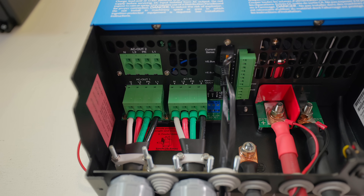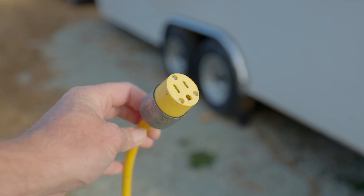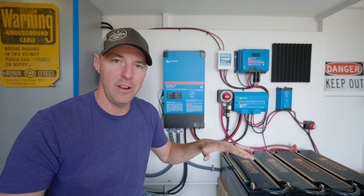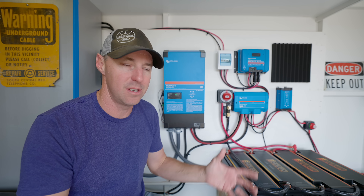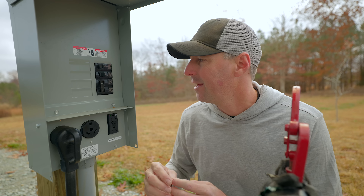It doesn't matter if I'm going out boondocking, or going to somebody's house on 15 or 20 amp, or a park that only has 30 amp, or somewhere with 50 amp — all those scenarios are perfectly fine. This can help pick up the slack on lower end or off-grid situations so that I'm not really sacrificing on the power end of things.